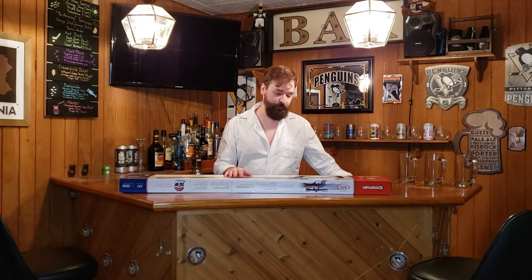Hey YouTube family. Welcome back to the Jolly Owl. I'm doing a quick gun review. This is actually a pellet gun. I picked it up from Tractor Supply for about a hundred bucks. Just doing a review on it.